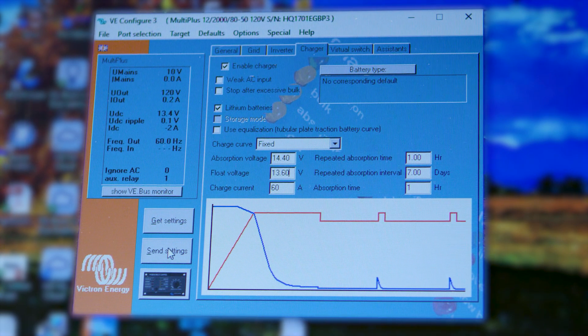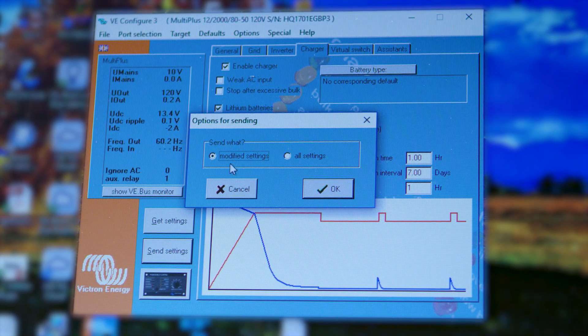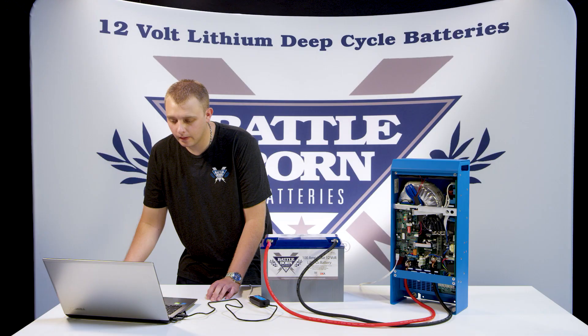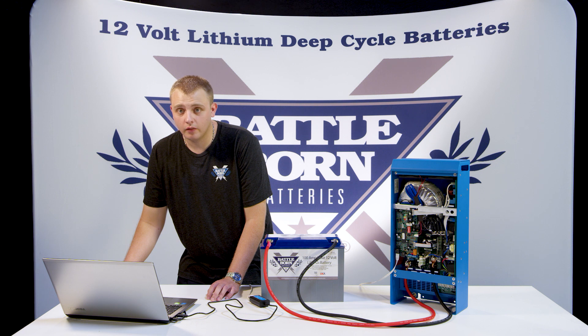Click OK and go ahead and click Send Settings. It's going to pop up saying Modified Settings — click OK. After this point, it may ask you if you want to reset the device. Click Yes. It'll reset and make sure all your settings are saved in the Victron unit.